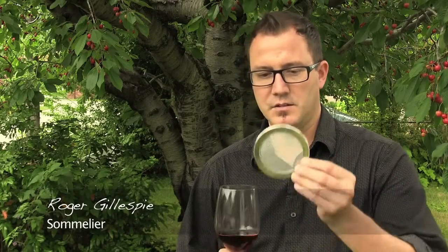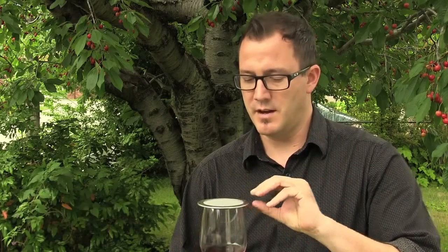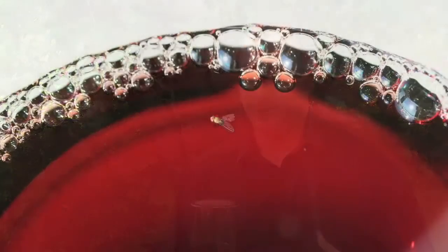Wine Guard is a product that I highly recommend to keep fruit flies out of your glass. It's got the perforated mesh top, which still allows the wine to aerate, but it keeps fruit flies out of your glass.